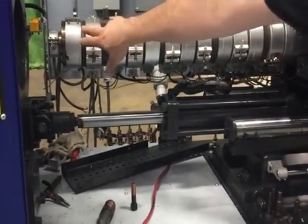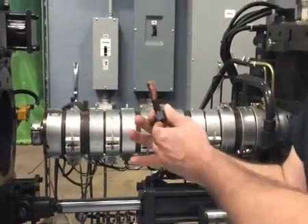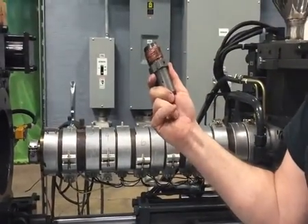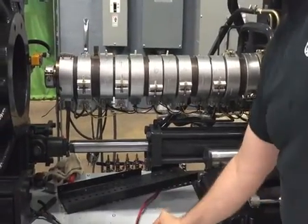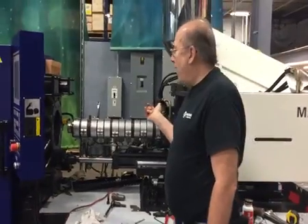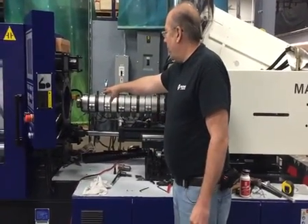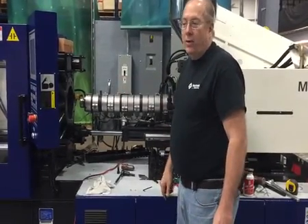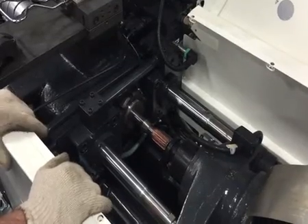The barrel end cap is on — make sure you put anti-seize on the bolts. The next step will be to thread the nozzle in with anti-seize on the threads. Then we're going to heat the barrel up so we can move the screw around and couple it into the drive shaft. We still have to torque the front nozzle adapter bolts — I'll show you where to find that in the manual — and then we're almost done.